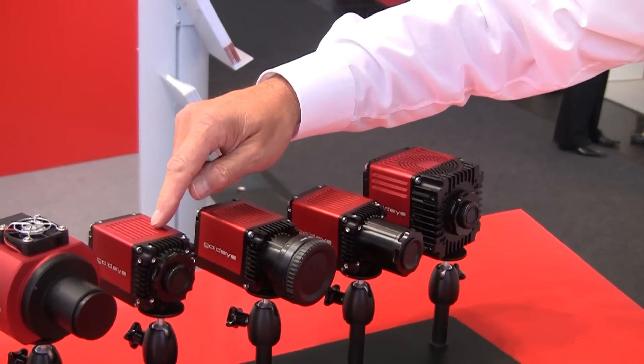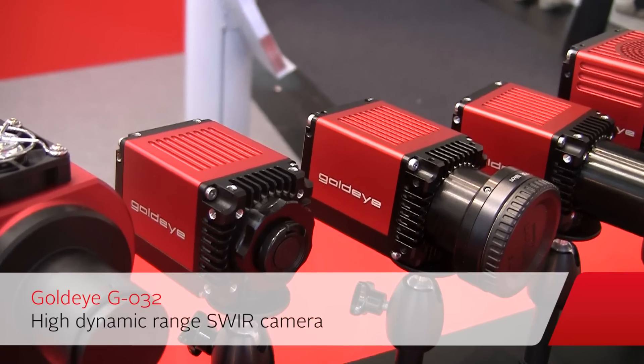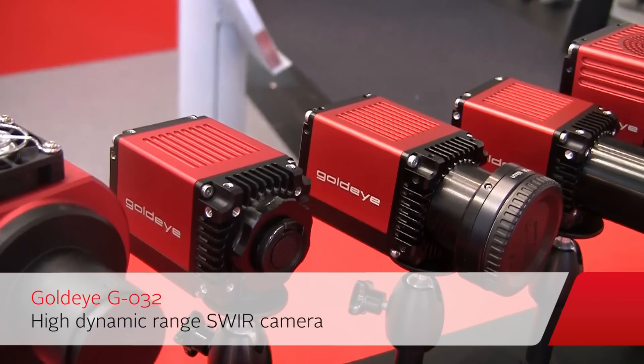We have a VGA camera with 25 micron pixel pitch. This is a high dynamic camera because it has a big pixel and a good signal-to-noise ratio.